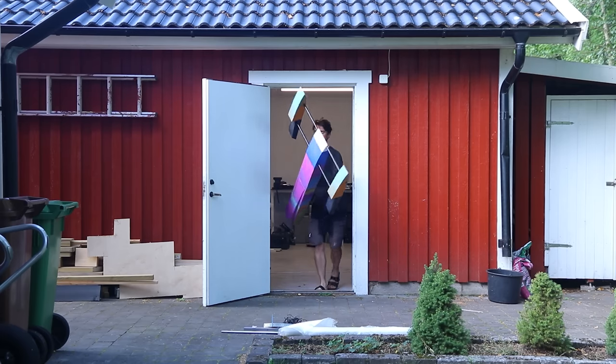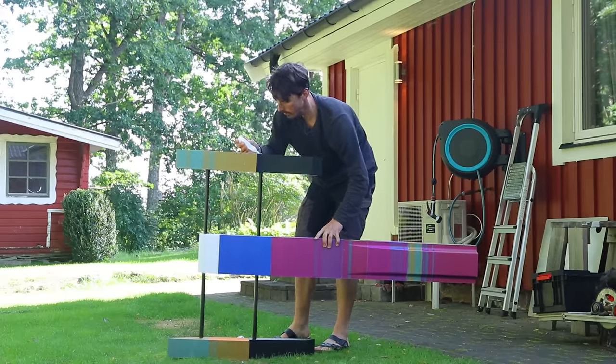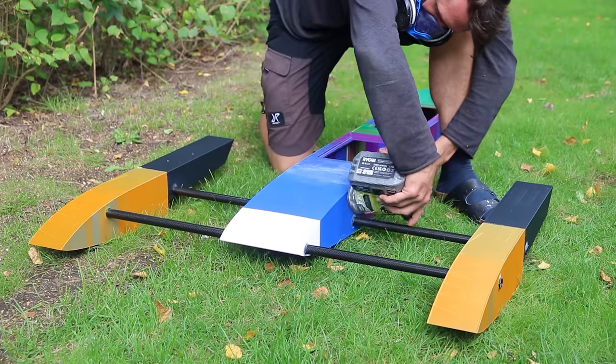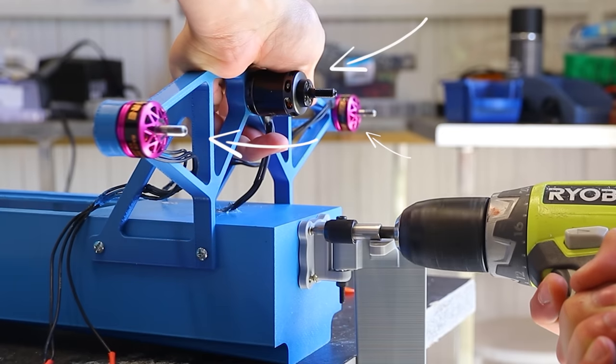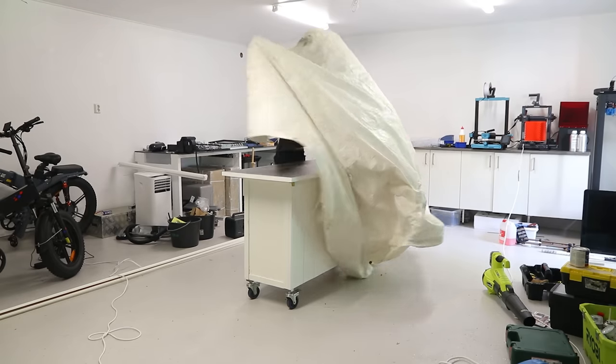I brought it outside and sealed exposed seams that would be under water to secure it even more. But to protect the PLA, I decided to try something new. I decided to switch from water propeller to air propeller once again, but instead of three motors like last time, I want to build it with eight. But first we have to paint it.